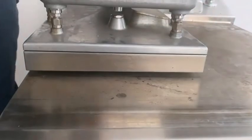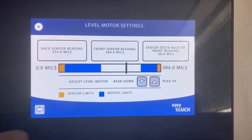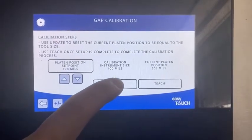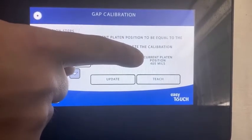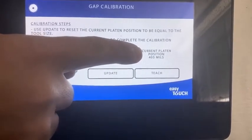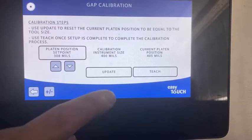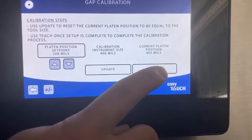So both tools — push nice and tight — and that's it. Everything's locked up and everything's set. We're now going to press the back arrow here which takes us to our main screen. I'm going to start by pressing update. When you press update, you have to watch and make sure the current platen position also changes — it will always add 5. So we set the tool at 400, it's set to 405. That's correct. If you used an 80mm tool it would be 85. Once it's updated, you then press teach. Teaching resets all of the sensors and the auto recognition.